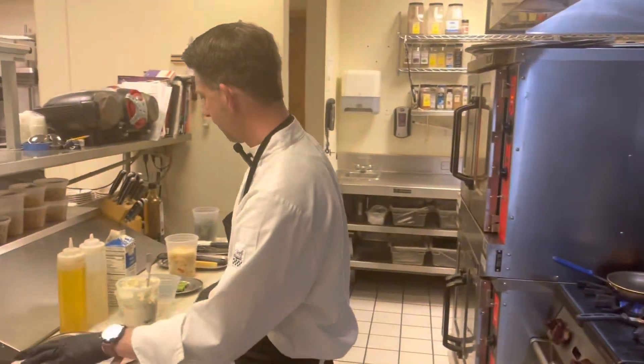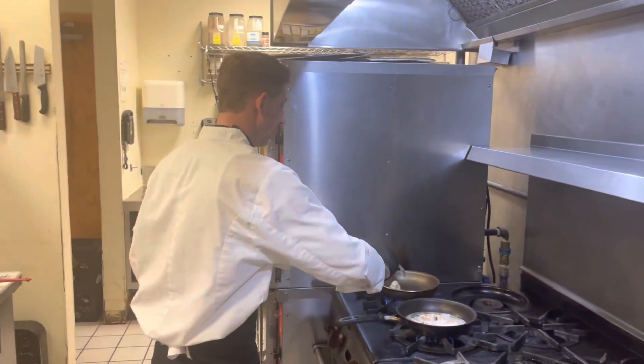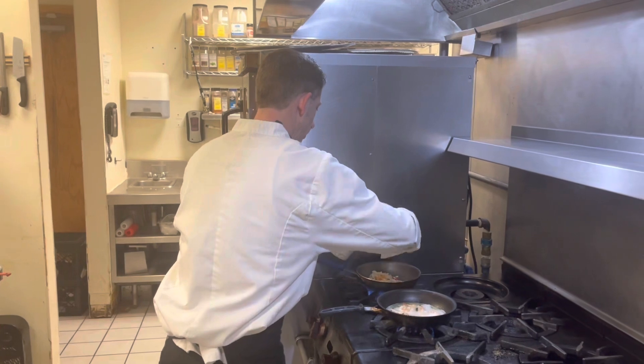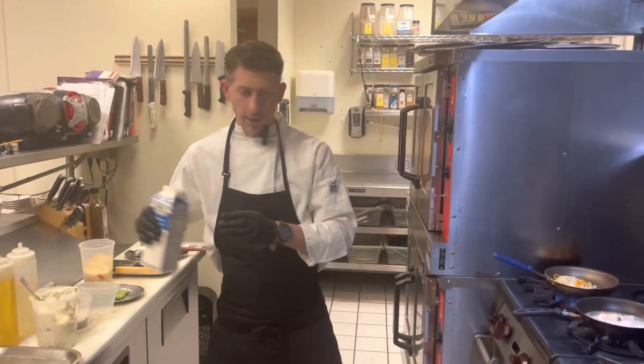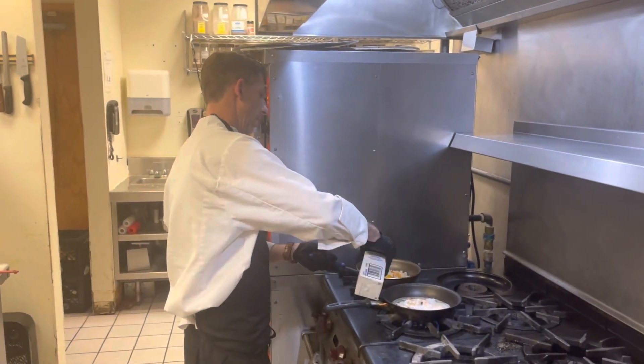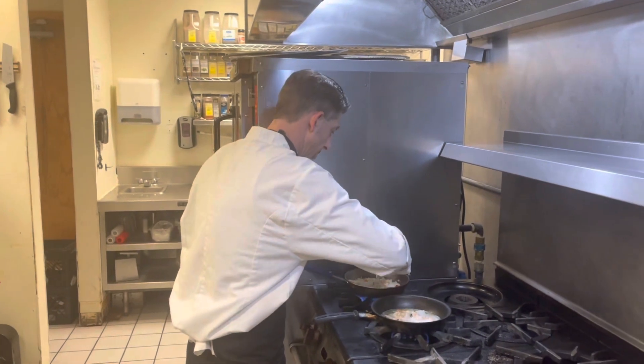I'm going to go ahead and work on my risotto — a little bit of olive oil, and a little bit of this ramp butter. Got the sweet chili pepper risotto here, add that in. Now we're going to add a little bit of heavy cream, and I'm going to go ahead and grate some fresh Parmesan cheese.